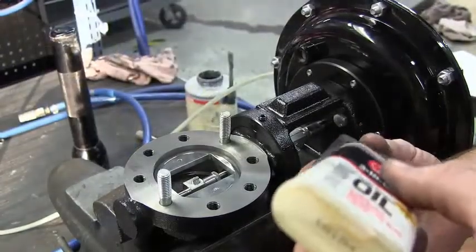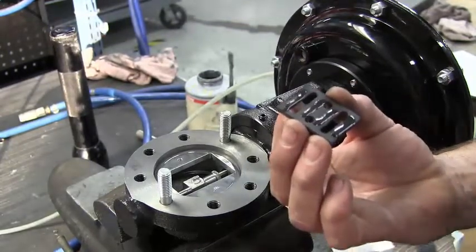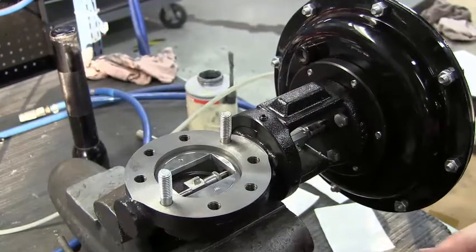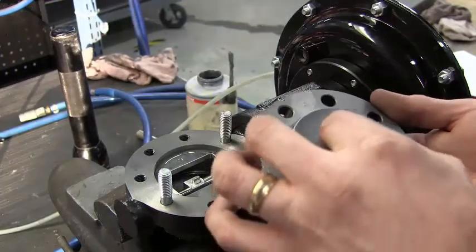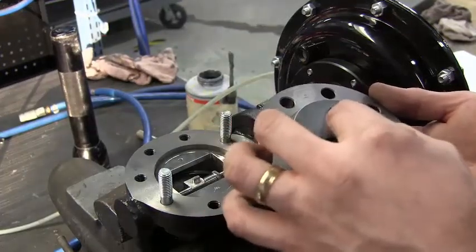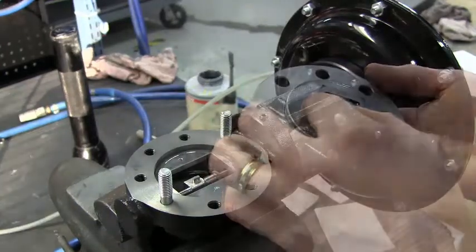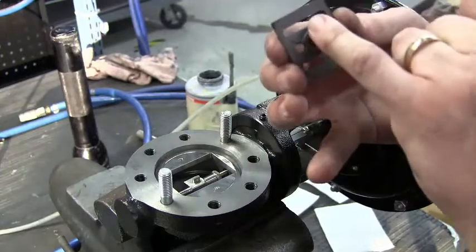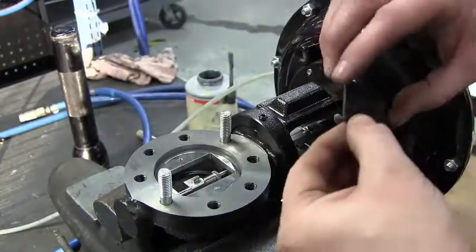Apply a few drops of 3-in-1 oil or a lightweight oil to the disc. Put it onto the plate and make sure it slides back and forth with no hesitation — you shouldn't feel any pickup; it should be smooth. Take the disc off. There is an arrow on the disc, and that arrow points towards the index pin hole of the disc guide.